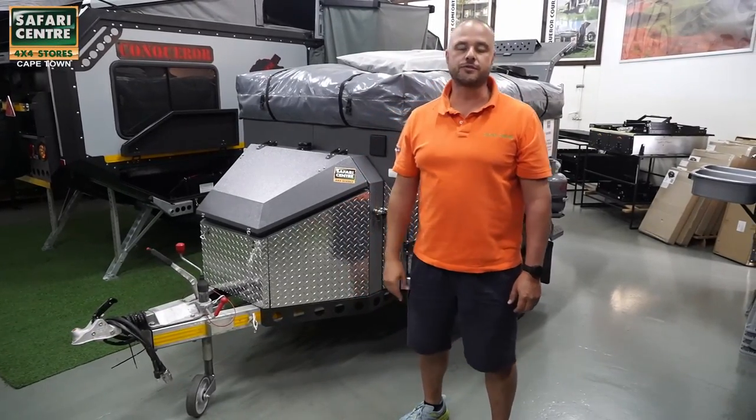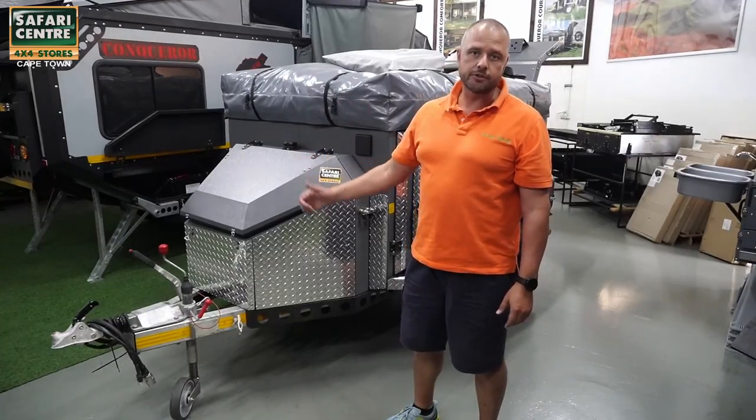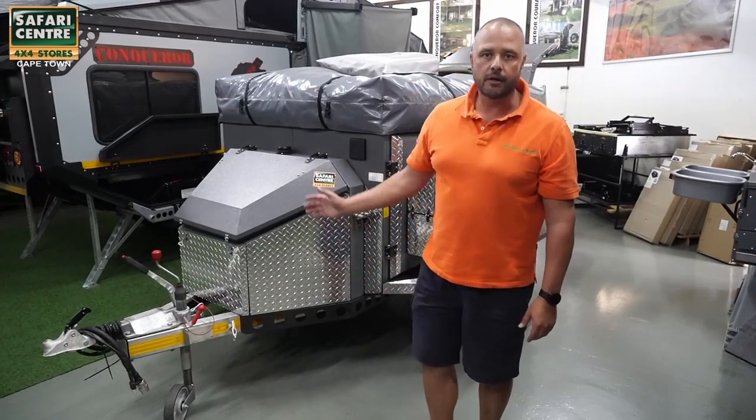Hi guys, Horst here for Safari Center Cape Town. As you know we've been doing Concord Trailers for many many years. We service them, we look after them, we upgrade them, and I quickly want to talk to you about the Courage.